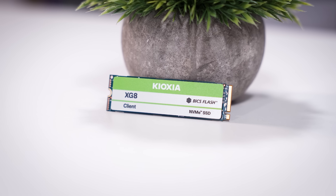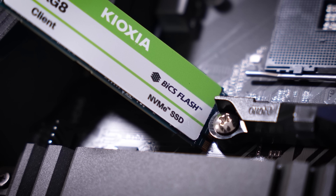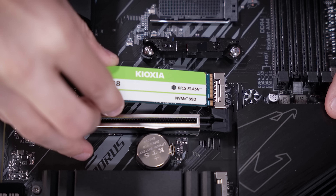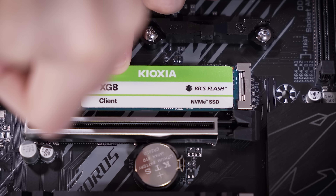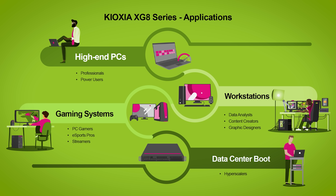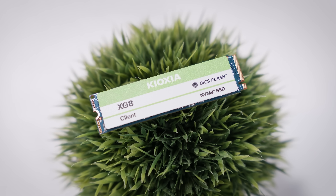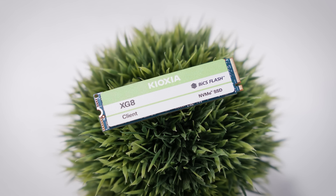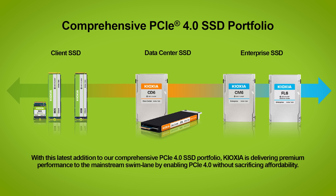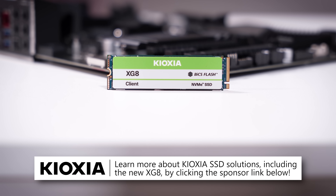Introducing Kioxia's new XG8 series NVMe SSDs featuring 5th generation BiCS Flash 3D TLC memory and PCIe 4.0 compatibility. With capacities up to 4TB and support for optional security features like TCG Pyrite and Opal, Kioxia drives are perfect for your next desktop, server, or workstation. Sequential reads and writes reach up to 7,000 and 5,800 megabytes per second respectively, suited for ultra-fast program, OS, and VM load times, bundled with peace-of-mind warranties and at affordable price points. Kioxia's comprehensive PCIe 4 SSD portfolio continues to grow with products offered for a wide range of applications. Check them out, including their new XG8 drives, by clicking the link below.